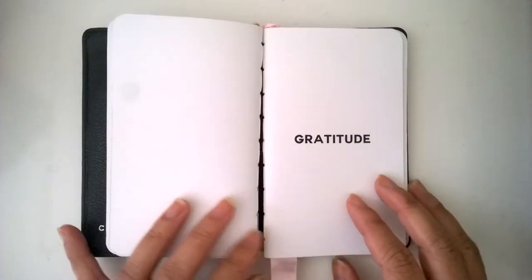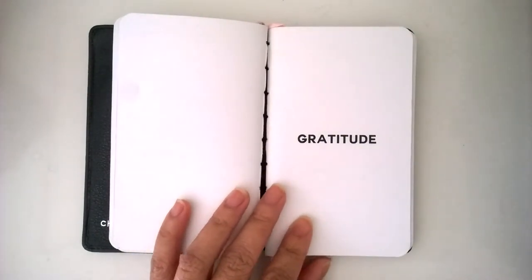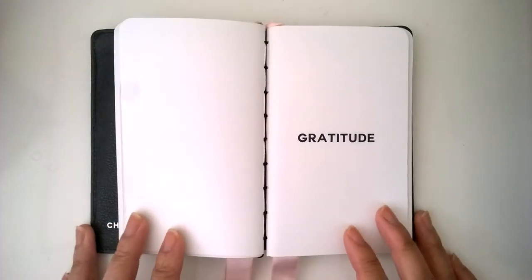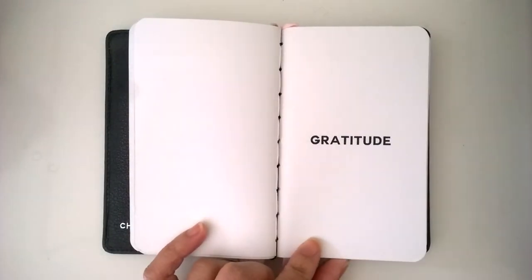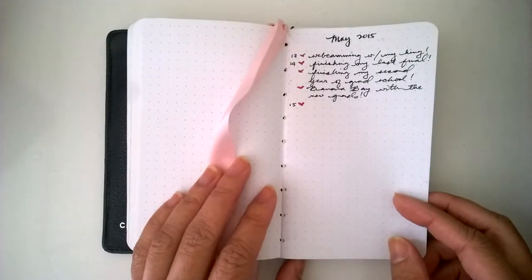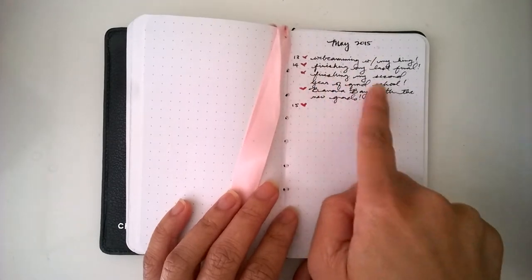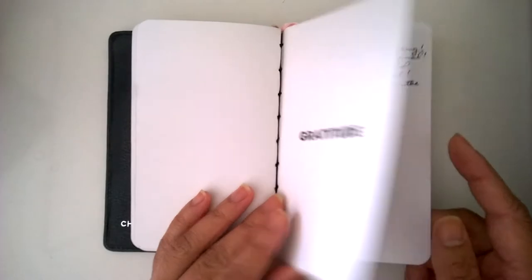This one is going to be a gratitude journal. I did have a gratitude section in my main planner, but now that I've moved over to the pocket agendas I don't really use a large planner anymore. The gratitude journal is just to write down a few lines of things I was grateful for that day — doing the date, the day of the month, and just writing a few lines of stuff.